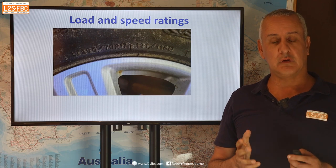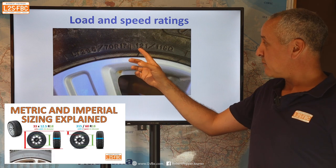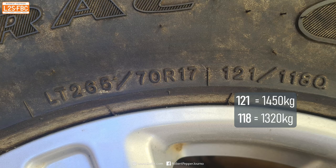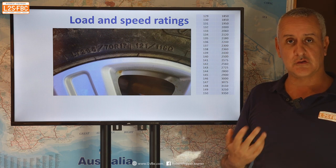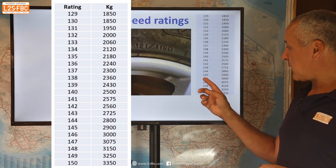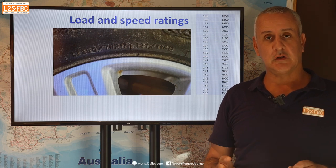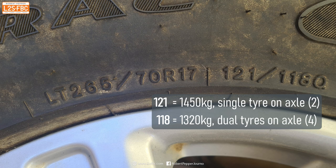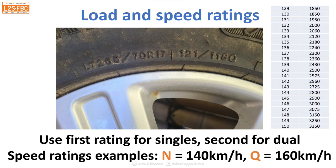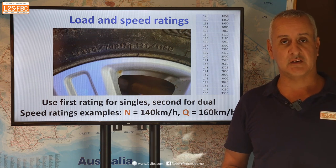All tyres have load and speed ratings. We're mostly concerned about load ratings in this video. For example, a load index of 136 represents 2,240 kilograms maximum load at maximum inflation pressure; 145 represents 2,900 kilograms. A rating shown as 121/118 means when run as a single tyre it can carry up to the 121-rated load, and when run as a dual tyre it is de-rated to 118. Speed ratings are letters: N is equivalent to 140 km/h, Q is 160 km/h — though we're not going to focus too much on speed ratings in this video.